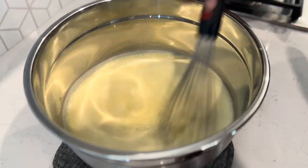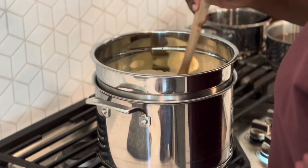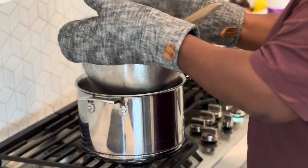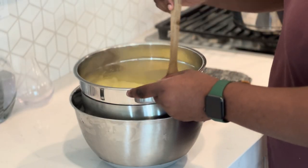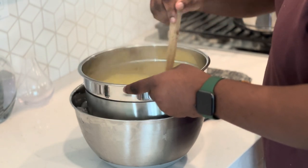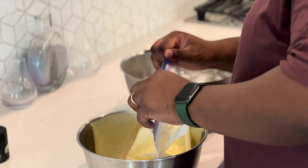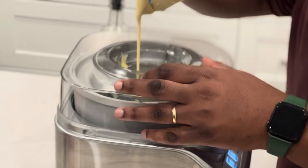Get that back on the double boiler and keep stirring with a wooden spoon. You'll know it's done once the mixture is thick enough that you can run your finger through the back of the spoon and it stays separate. Remove it from the heat one last time and place the bowl in an ice bath, stirring consistently so it cools down evenly. Then pour it into a big Ziploc bag and store it in the fridge for four hours, or even better, overnight.